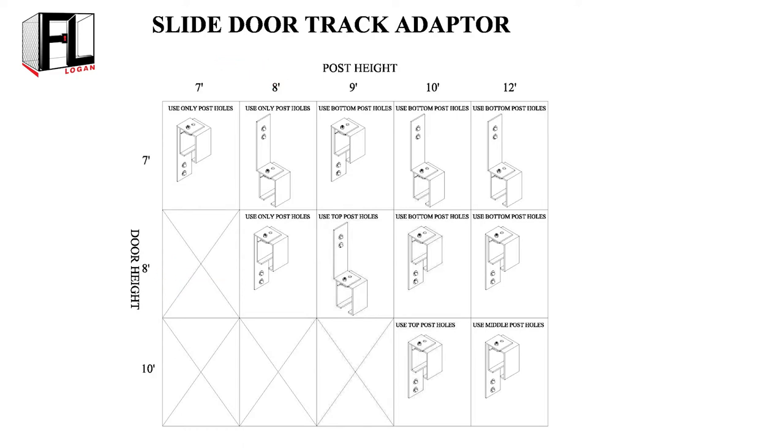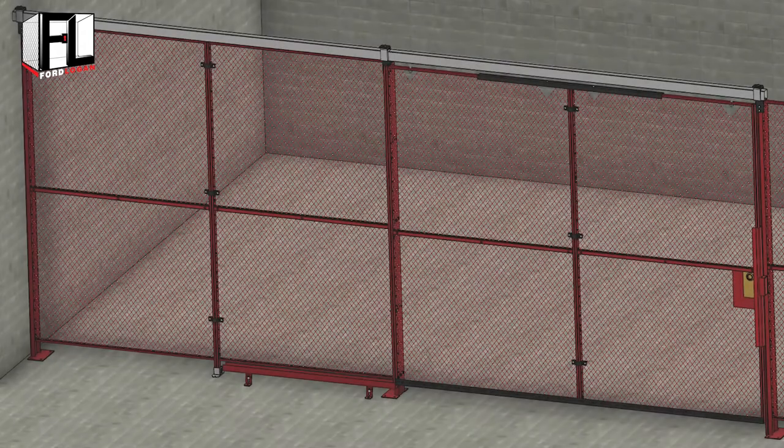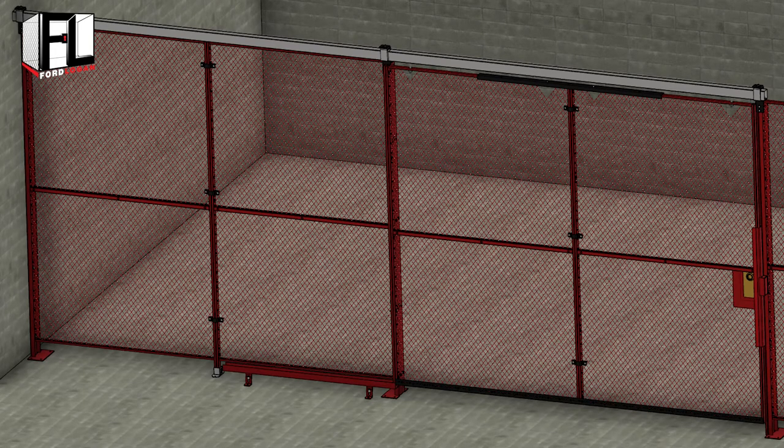Select the post height. In our case we will have a seven foot line post and a seven foot high door, so the bracket we will use for this demonstration is the first one on the left in the top row. Assemble the adapter bracket to all three line posts — one on each side of the open door and the third one at the end of the track.